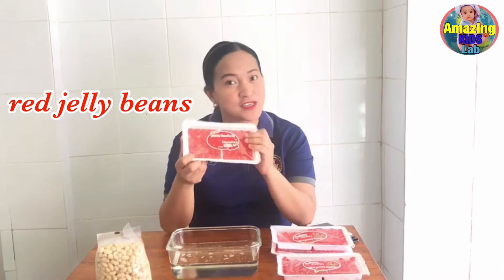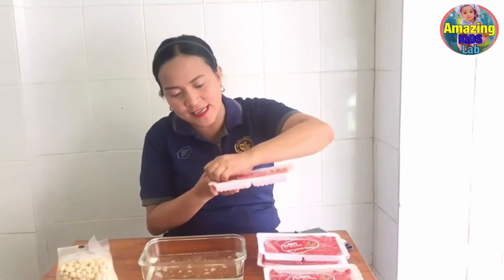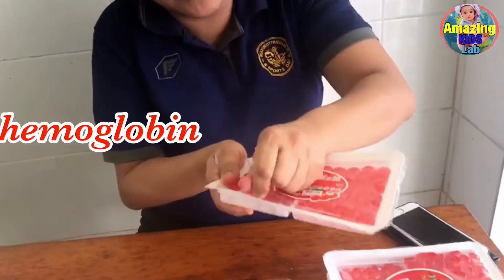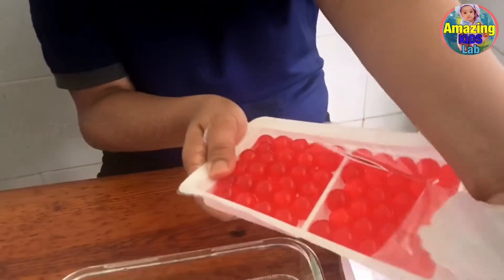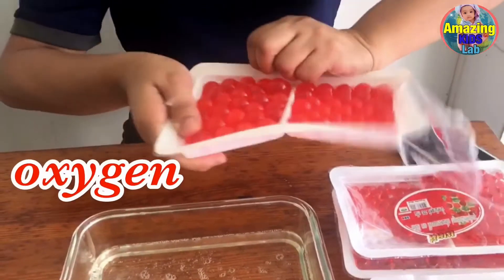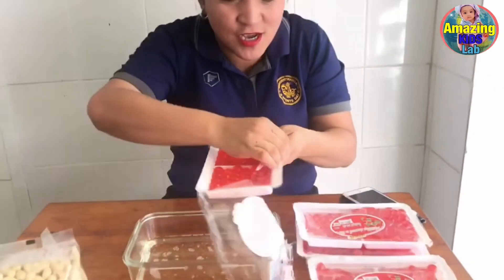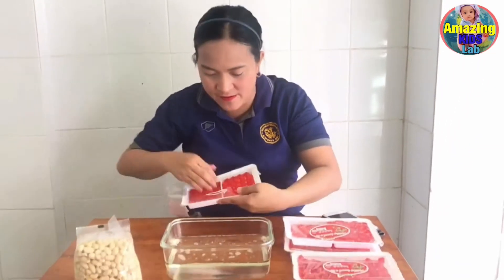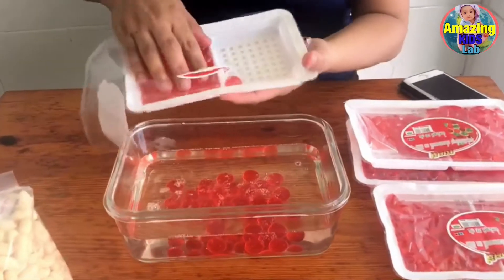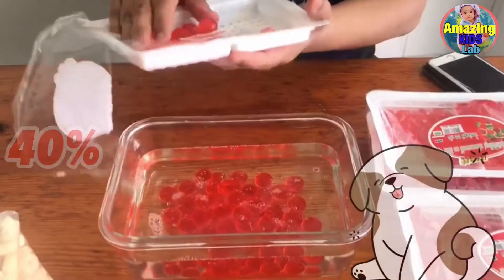For our red blood cells, we are going to use a red jelly bean. We want this little macro to represent our red blood cells. Red blood cells contain a special protein called hemoglobin, and they carry oxygen from our lungs and distribute it throughout our body. Red blood cells make up about 40% of our blood.